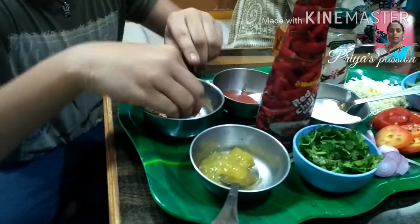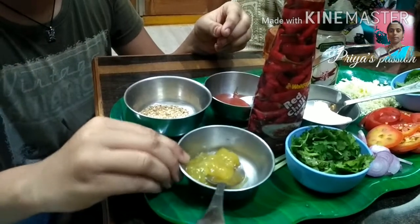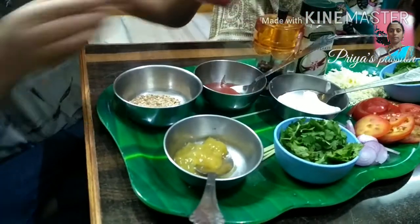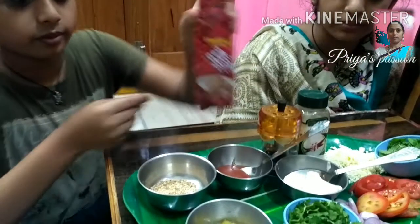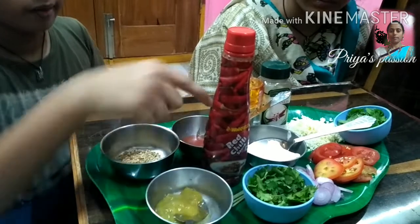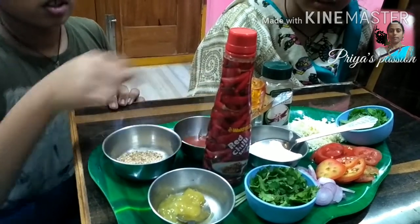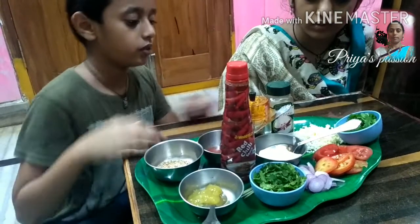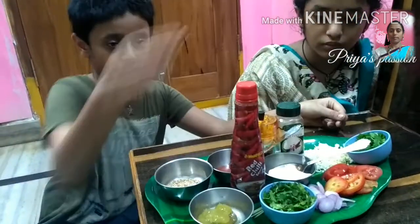Add the ham and tomato, add a tomato, add red chili, add the tomato, add the onions and tomatoes, add the tomato.